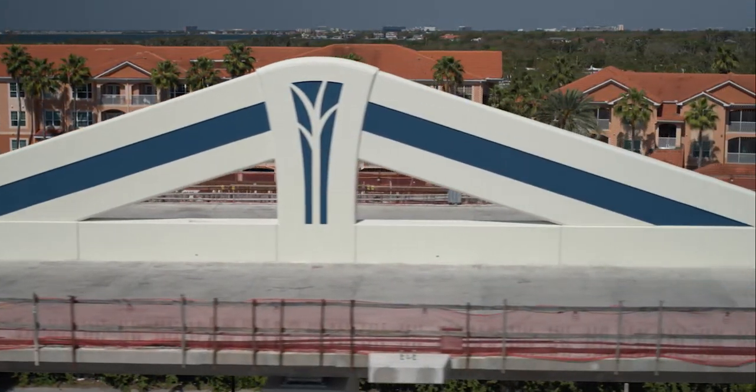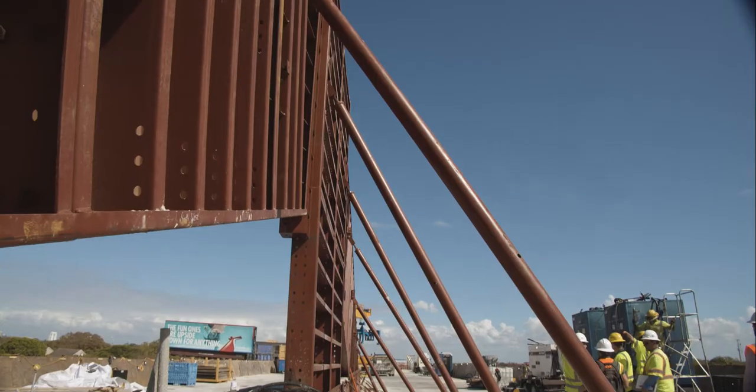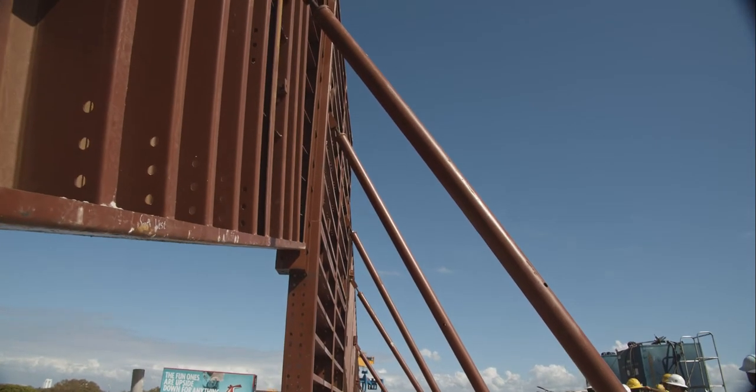Each of these fins has a minimum of three sets of post-tensioning tendons. First of its kind in America, as far as I know.